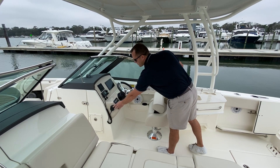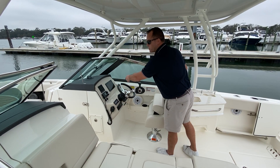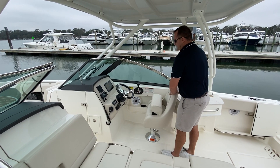You have your Fusion stereo, Raymarine VHF, and Mercury Vessel View. This boat is equipped with a 9-inch Raymarine Axiom. The boat has active trim and trim tabs with LED indicator.